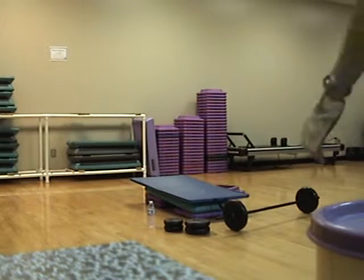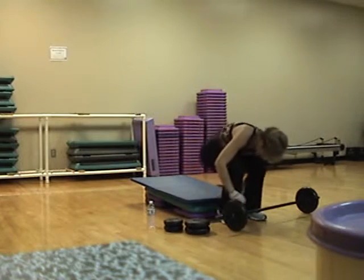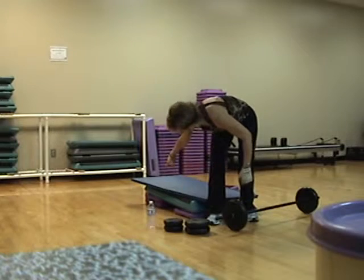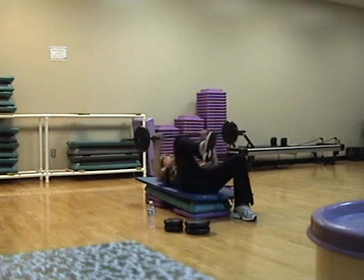Sit on the low end. Grab your bar. So see, on this end of my step I only have one riser. On that end I have three. So I'm on an incline with my shoulders.